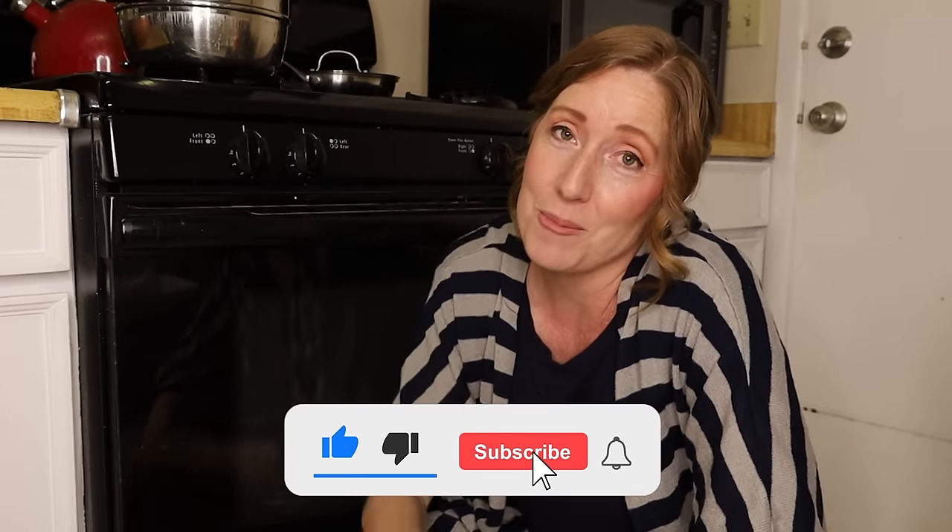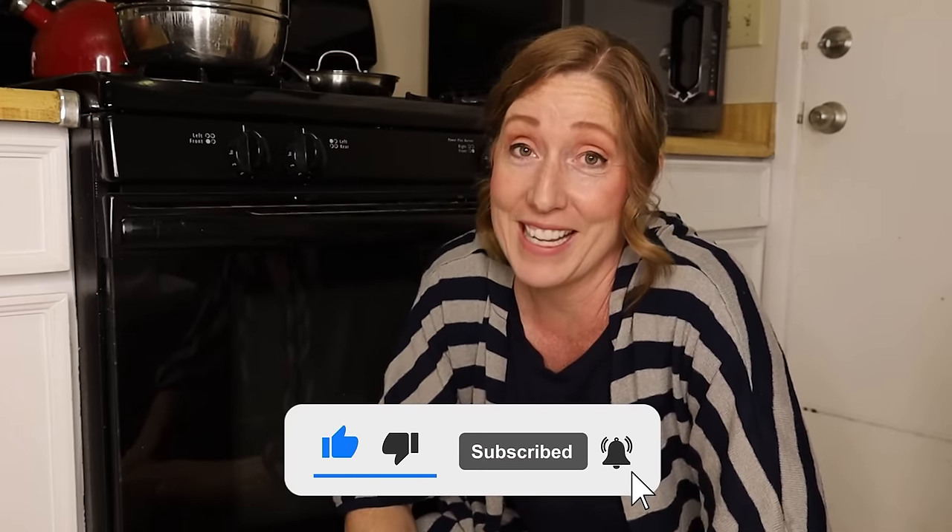I'm going to test it out right now, but first if you're new to Clean Freaks and Germaphobes — we love to clean, organize, disinfect, and try out new products. Make sure to hit subscribe and hit the notification bell so you'll be notified of our future videos.